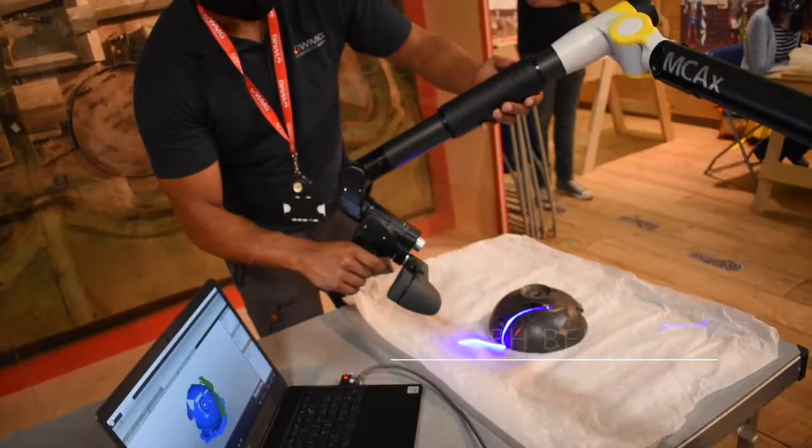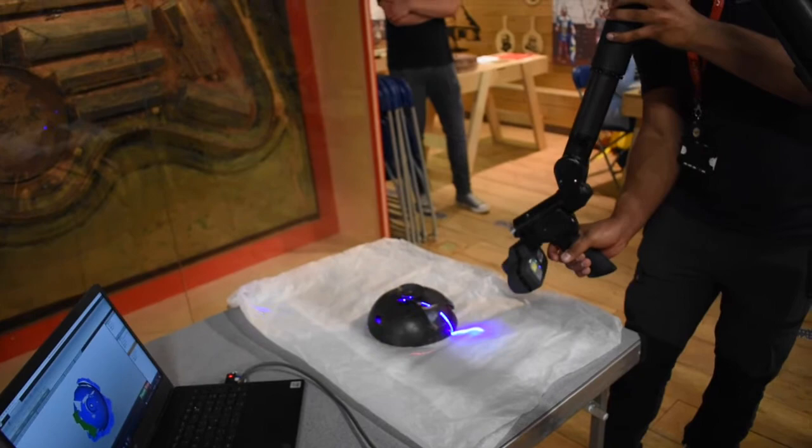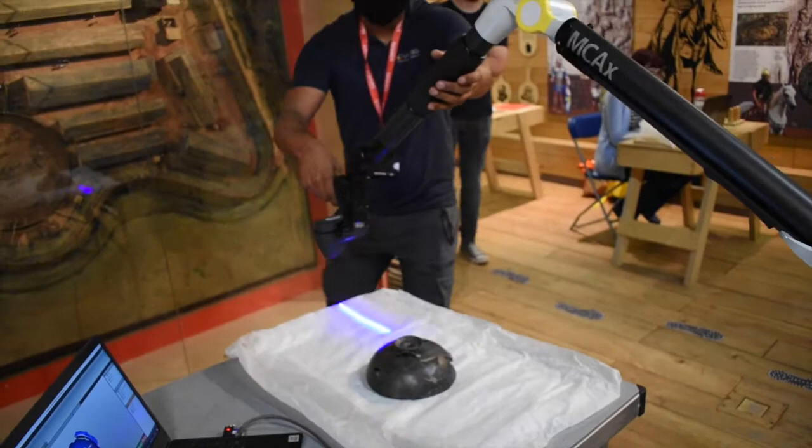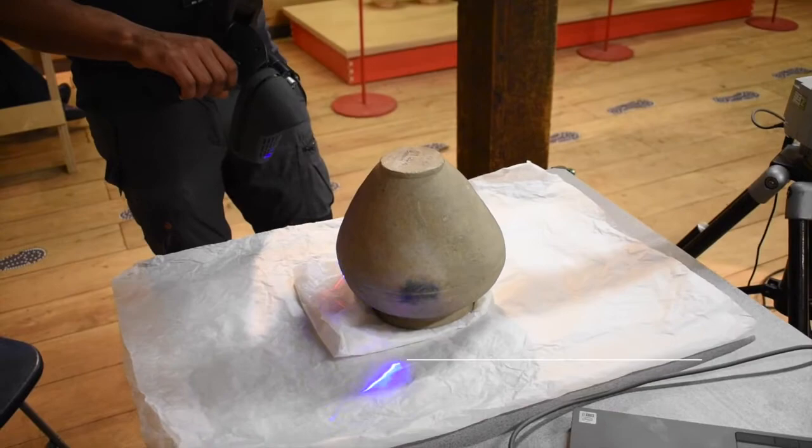The only surfaces they struggle to pick up are really shiny things, like metallic frames. If there were any swords, those would probably be the hardest to scan if they're super shiny — and they typically are. Rust and metal balls are also tricky. Glass is difficult as well — anything reflective and translucent.